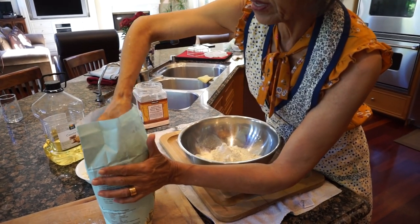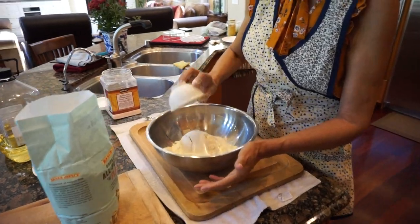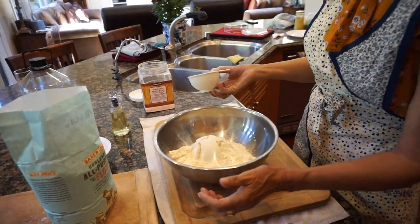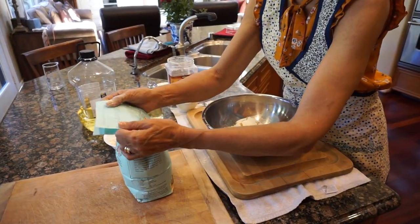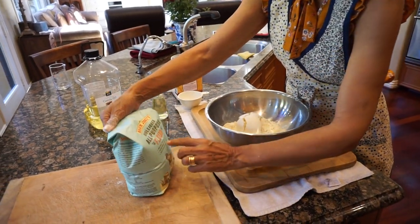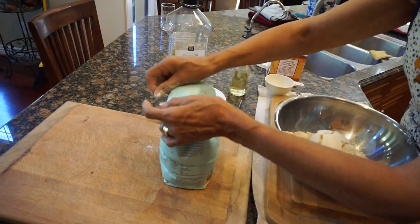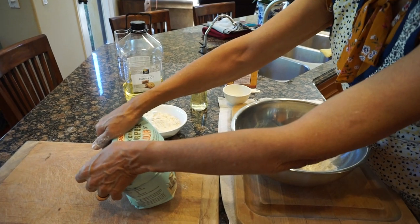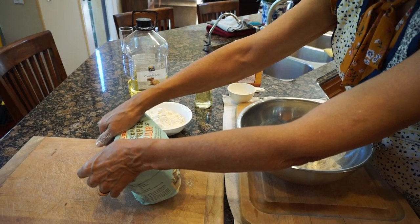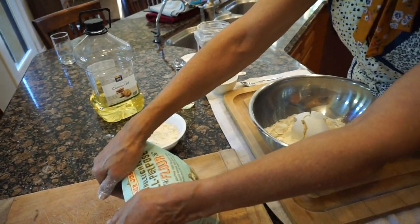If it's more than you need, you can save it for next time or use it to fry as chips. I prefer Trader Joe's all-purpose unbleached flour. It doesn't have any baking powder in it, and I don't like baking powder when making this pastry.